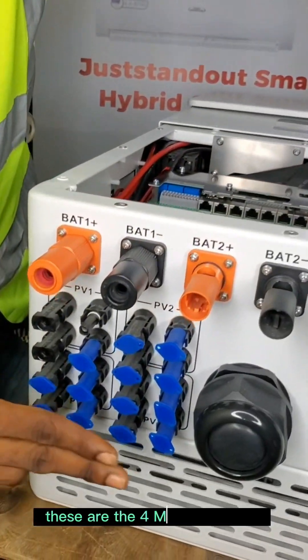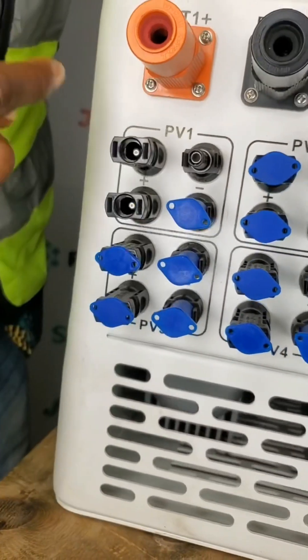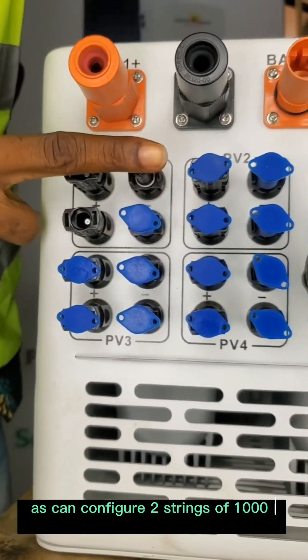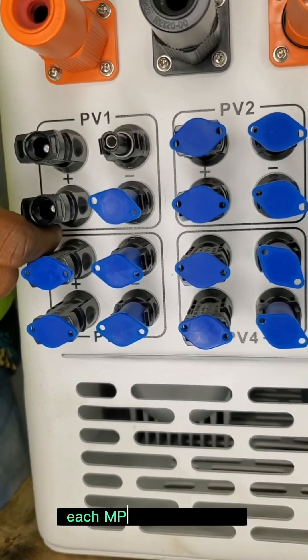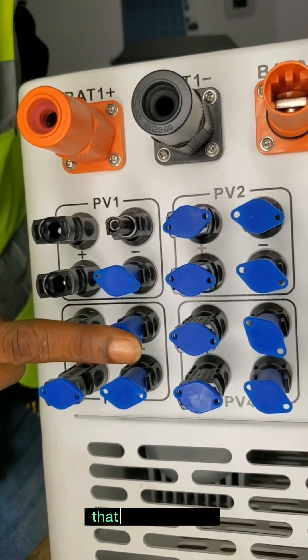These are the four MPPT charge controllers, indicated with the square. Each of them can configure two strings of 1000 volts each. Each MPPT has 36 amps total — 18 amps per string.